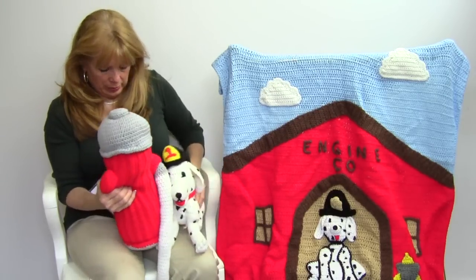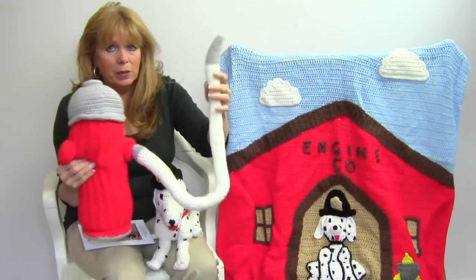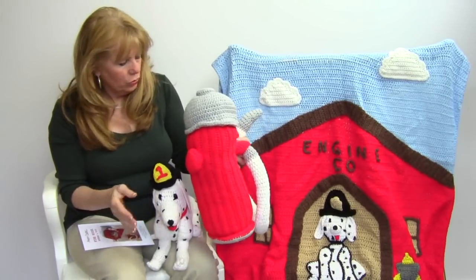And then here is the fire hydrant. Kids would just love to play with this set. So there's the fire hydrant, the afghan, and the little Dalmatian toy.